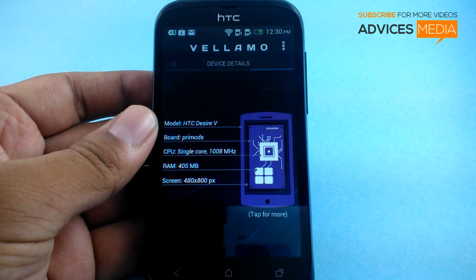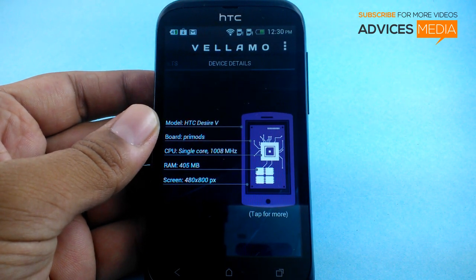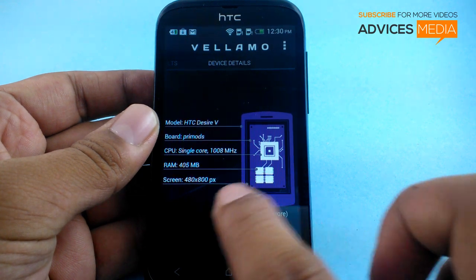Here is more information on this specific device — the HTC DesireVe. Mode is Prime Mode. CPU is single core at 1008 MHz. RAM is 405 MB, which is probably the available RAM. And the screen resolution is 480x800.